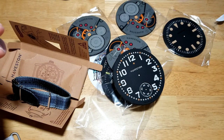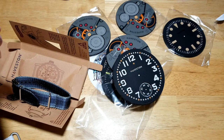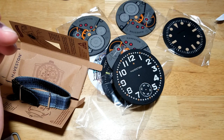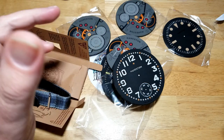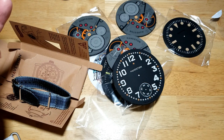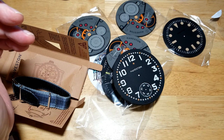They mainly sell watch straps but they also have travel accessories, watch rolls — really nice canvas watch rolls — patches you can put on your jacket, stickers, and a polishing cloth. Head on over to Haviston if you want really unique straps with that vintage military look, as well as some of the best looking coasters I've probably ever seen. I'll put a link in the description.